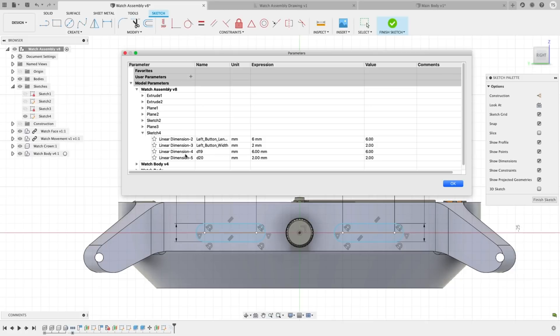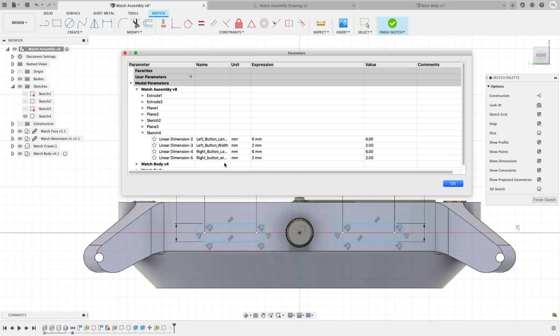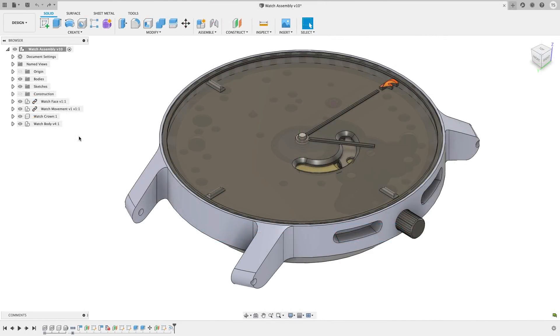This one goes out to all of our parameter users and is one you've been asking about for a long time. When creating dimensions on a sketch, you can change the default dimension name while entering the value. Just enter the name you want for that dimension, add the equal sign, then your numerical value, and poof — it's updated in your parameters dialog box. This is a major time saver for anyone whose workflow has been back and forth from parameters to modeling.